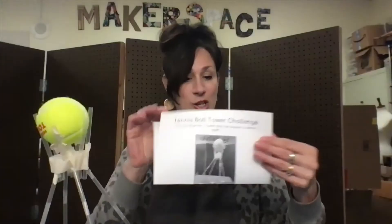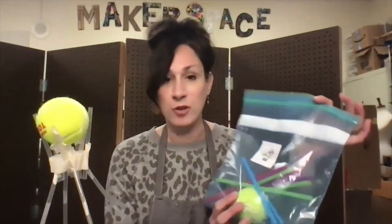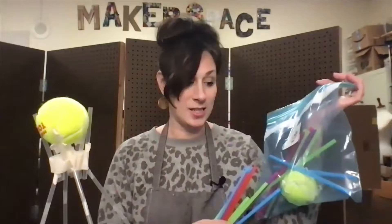So you're going to have an instruction sheet like this, but you can flip it over to maybe sketch out your plan. Make sure you review everything you have in your bag. You only have 12 straws, a tennis ball, and a piece of string. You're definitely going to need tape for this challenge, so grab the tape from your Makerspace kit. Masking tape's the best, but any tape could work.